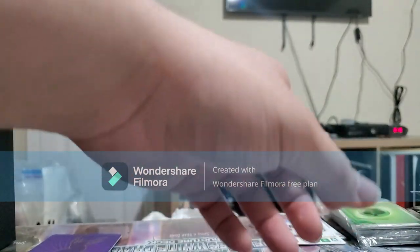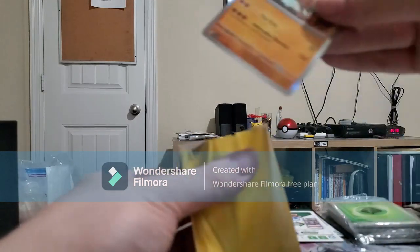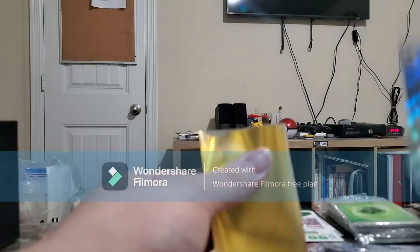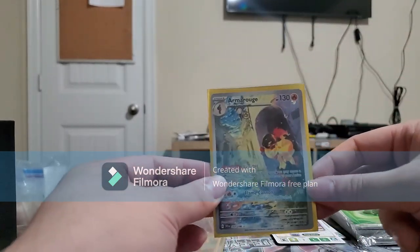I might as well use these new sleeves since I'm handling cards with my nails — don't want them to get charged. They're matte — a nice matte finish. I actually like that. That way it doesn't reflect too much.